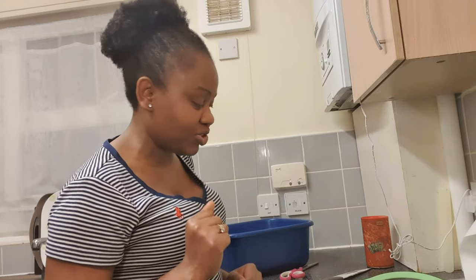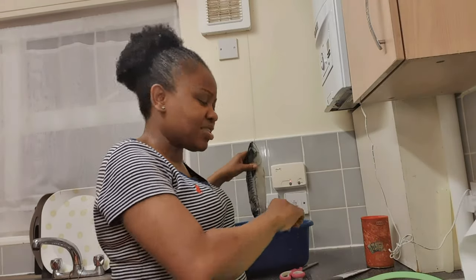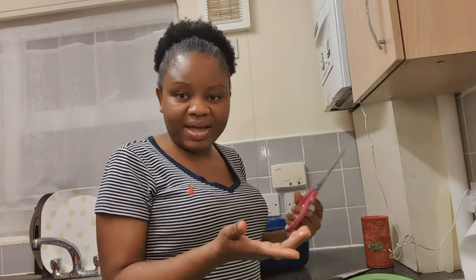As usual, I'm going to be showing you two things. One of them is how I prepare my smoked mackerel fish. I've got a fresh mackerel fish I just defrosted, and I'm going to show you how I prepare it. I used to buy the smoked one from my local restaurant, but one day I decided to do it myself and I haven't turned back since. It's more cost effective and you prepare it the way you want.